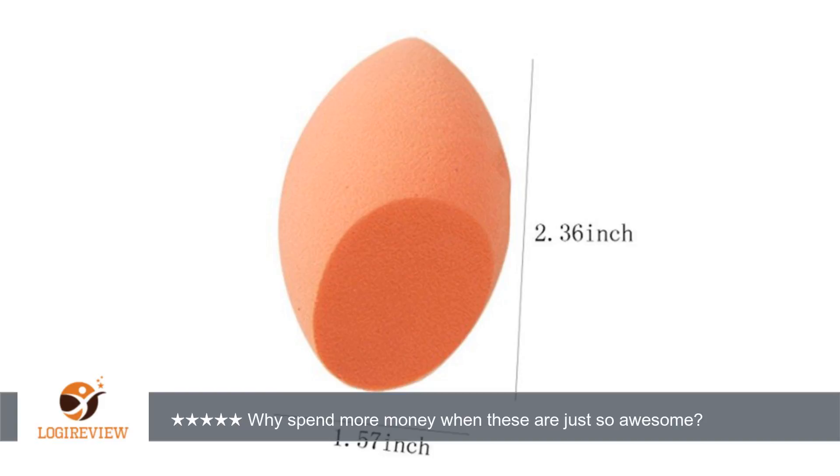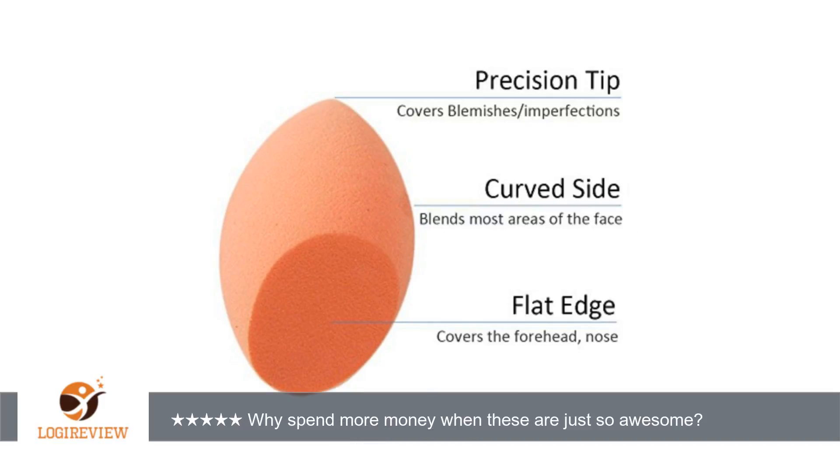Some people spend like $20 on these types of sponges, just for one. There is no reason this version can't keep up with whatever an unreasonably priced $20 one can do. Thank you for watching. Please give the thumbs up.